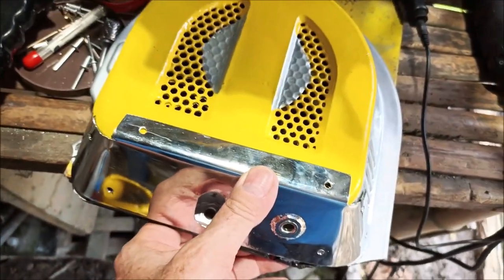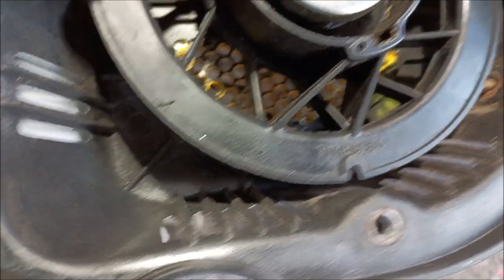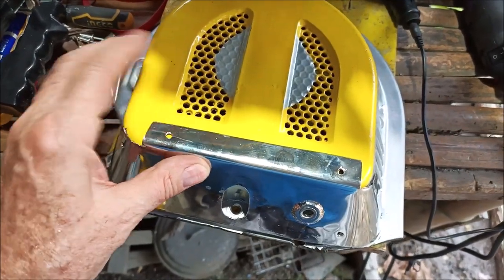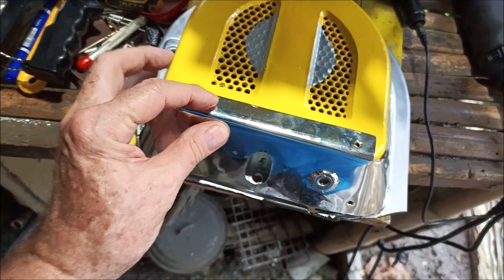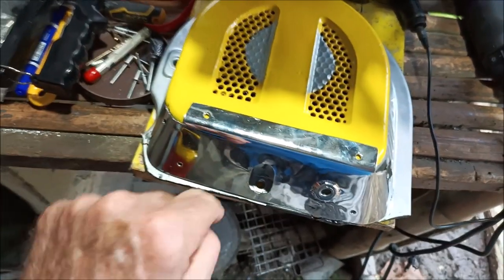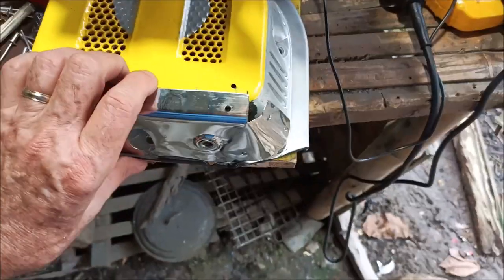I've got my first hole here and I'm going to put the rivet through here — you can see the hole right there — rivet that one, then drill the next hole and rivet it, just one hole at a time. I'll snug this thing up as I go to make sure everything fits well before drilling the next hole, because as I pop-rivet these in it pulls everything tight and shifts where your holes will be.